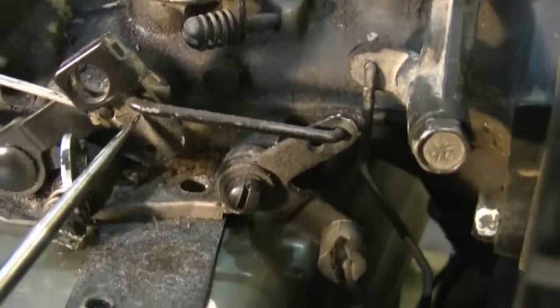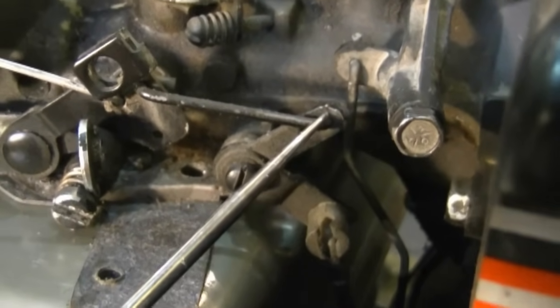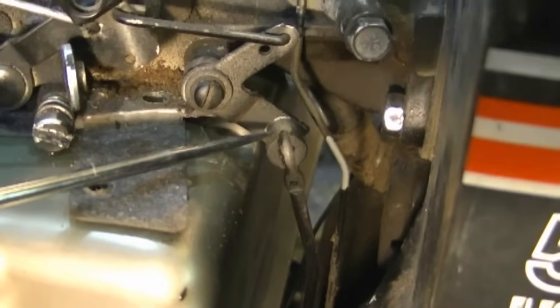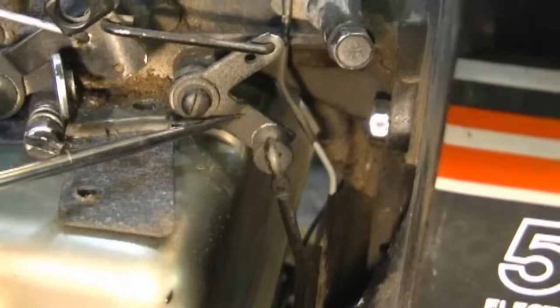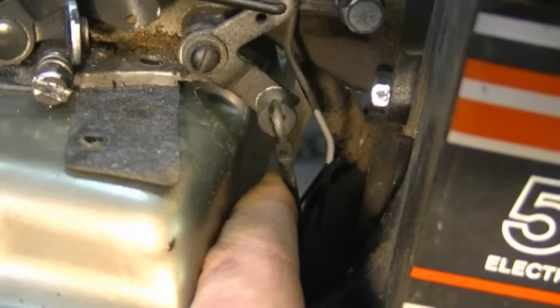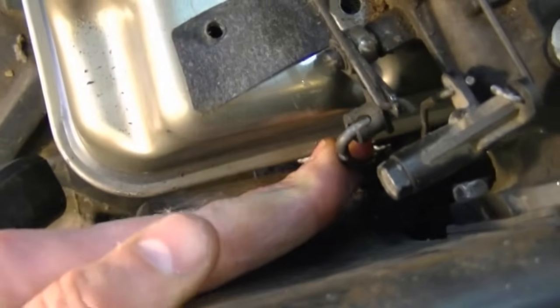As you can see the linkage is in there. It goes to another mechanism over here — it's on the top hole. Now if you look over here where my pick is, you can see the nylon part that is attached to this whole mechanism. It's got a linkage that goes through it as well. It's just popped in there — it just pops right in there.